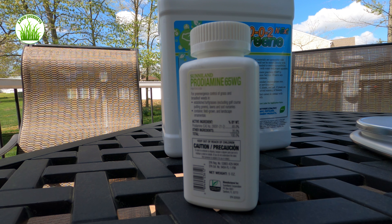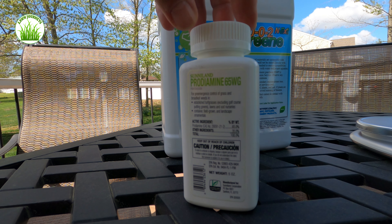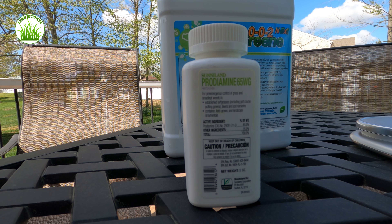Prodiamine is a pre-emergent. It's generally used in spring and fall to stop problem grasses and weeds in lawns — that primarily includes crabgrass. There are a number of other weeds; there's a long list which you can find on the Yard Mastery site, link in the notes. This is a professional formulation and it is recommended to use in the spring prior to crabgrass emergence, which generally the rule of thumb is 50 to 55 degree soil temperature.